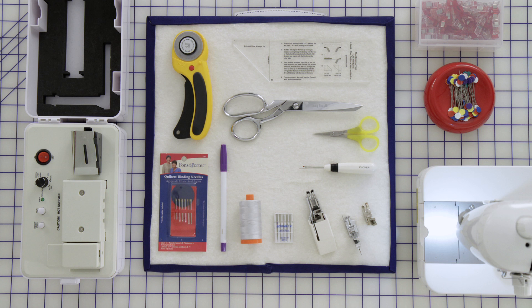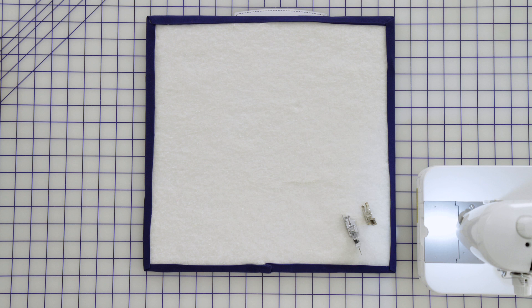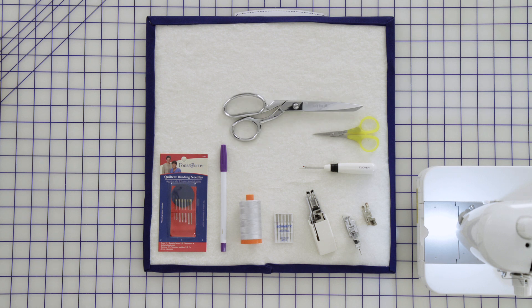Here are the basic supplies you will need: a basic sewing machine with the straight stitch, an open toe foot, a quarter inch foot, and a walking foot, sewing machine needles, a hundred percent cotton thread to match your binding fabric, a marking pin, hand needles for binding, a seam ripper, two pairs of scissors — one for cutting thread and one for cutting fabric — and a rotary cutter.